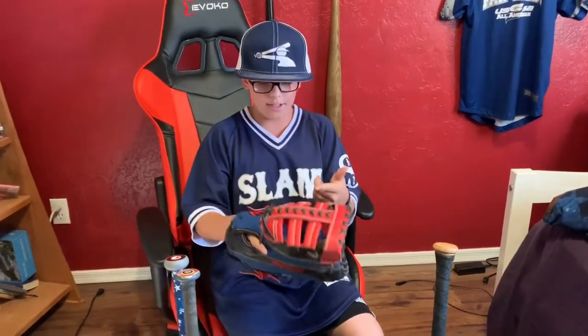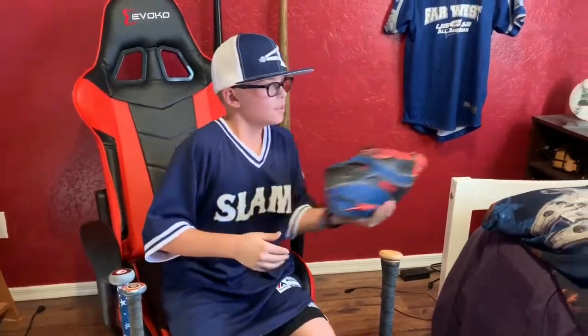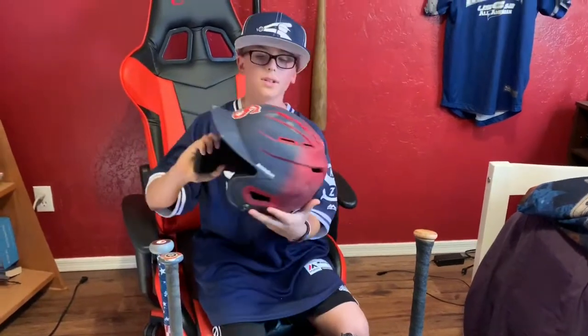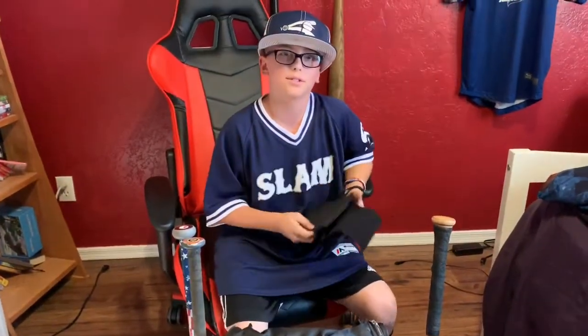This is my first baseman's mitt in my team's slam colors — it is red, navy blue, and black. And this is my helmet, my slam helmet. It's actually cooler than the one I had before on the Scorpions.